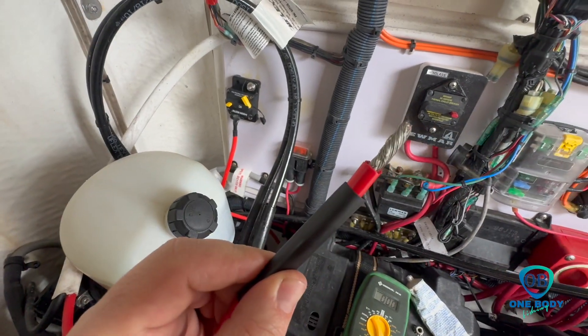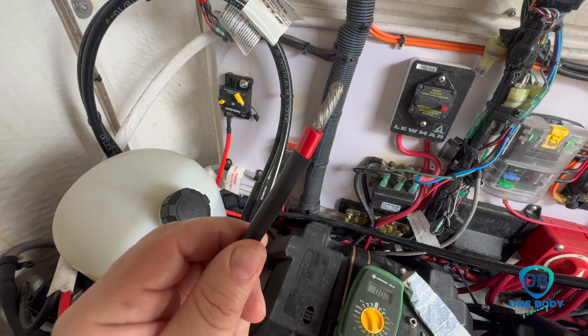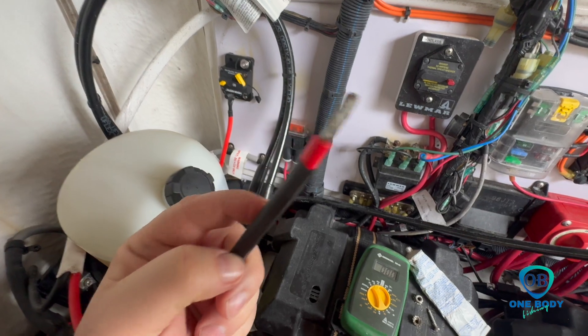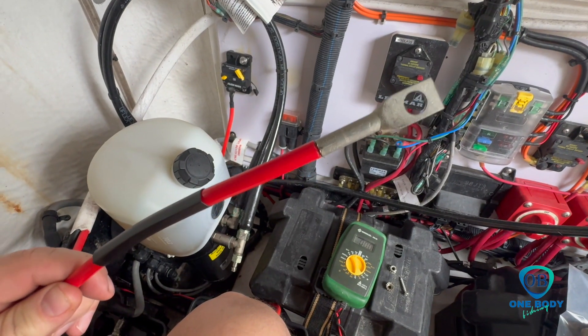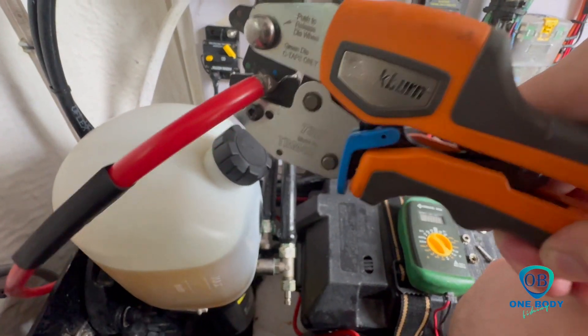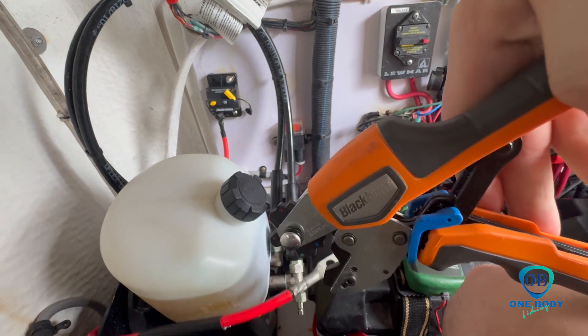We've got our wire stripped back and ready for our new terminal. Got our heat shrink installed. We'll put a little dielectric on and we'll be ready to go. Got our terminal on, ready to crimp it down.